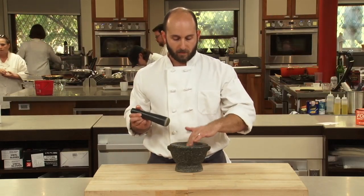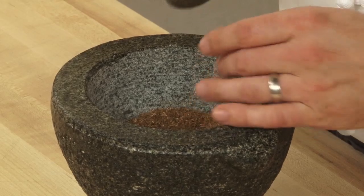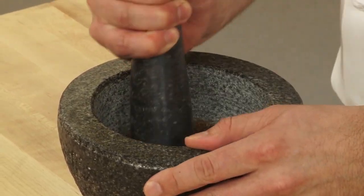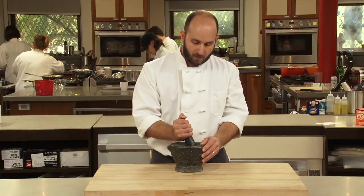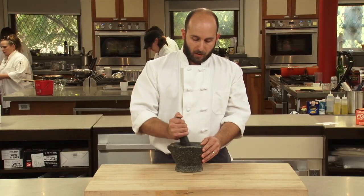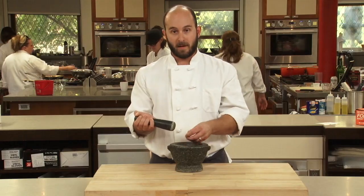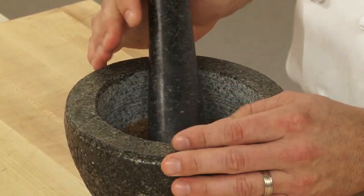The proper way to use a mortar and pestle is to put the product down in the bottom of the mortar, then with the pestle, use a firm grip pressing down and work in a circular motion until you get the appropriate size grind for whatever dish you're working with. That's one of the beauties of a mortar and pestle — you can really control the size of the grind.